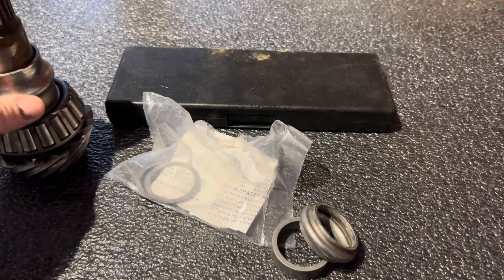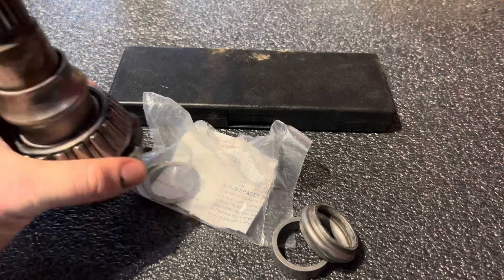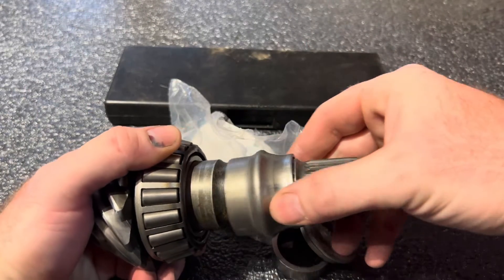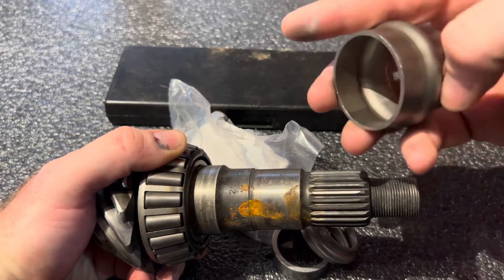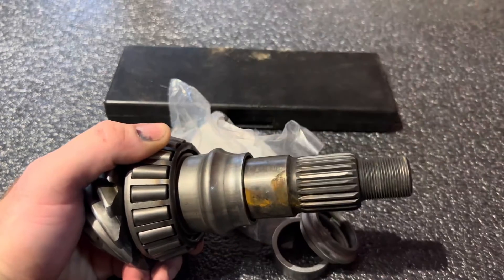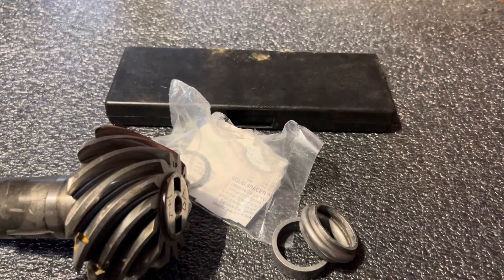Put your shims right here and then put the crush sleeve eliminator on. So if you have a crush sleeve eliminator for a Dana 30, bigger part goes towards the gear. Put your shims on first, then put your crush sleeve eliminator on. This process works for every crush sleeve eliminator.